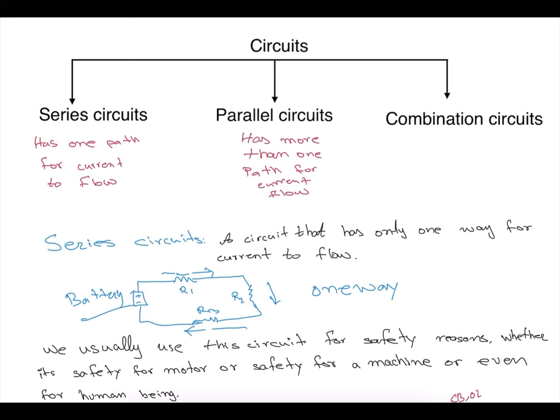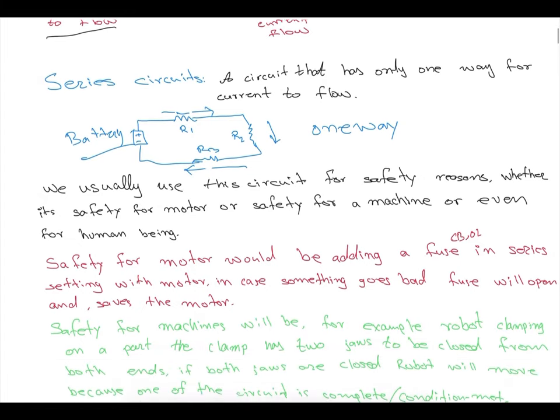Hello guys, welcome back to the course of tutoring with Abdul. In this session we'll be talking about circuits involving resistors. We will discuss series circuits, parallel circuits, and combination of circuits. Series circuits are circuits that have only one path for current flow, parallel has more than one path, and combination circuits will have both.